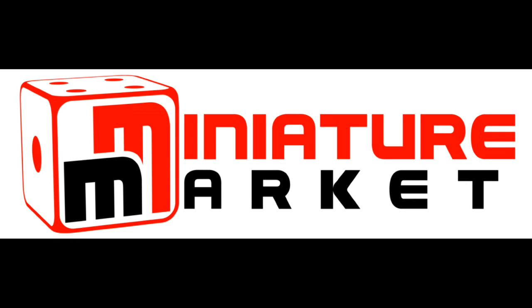This video is brought to you by Miniature Market — thousands of board games, miniatures, and paints at discount prices.